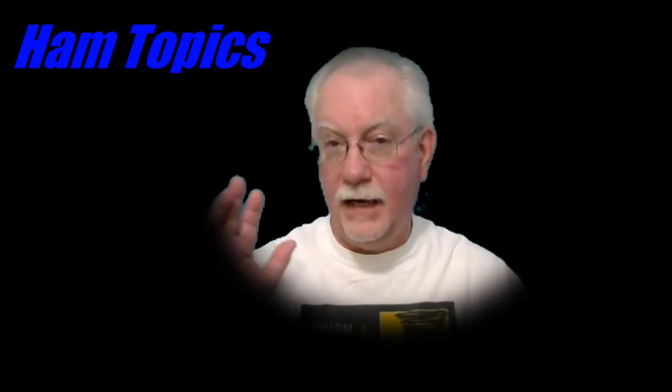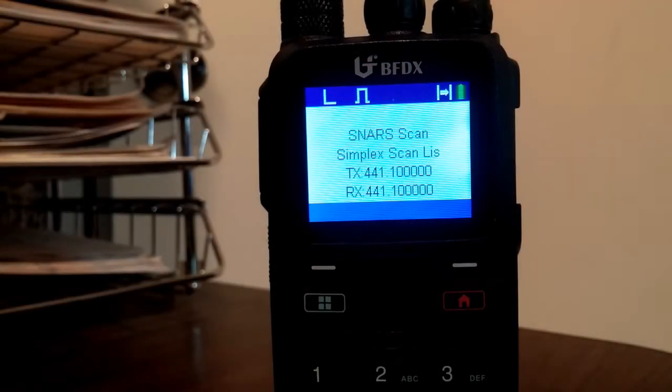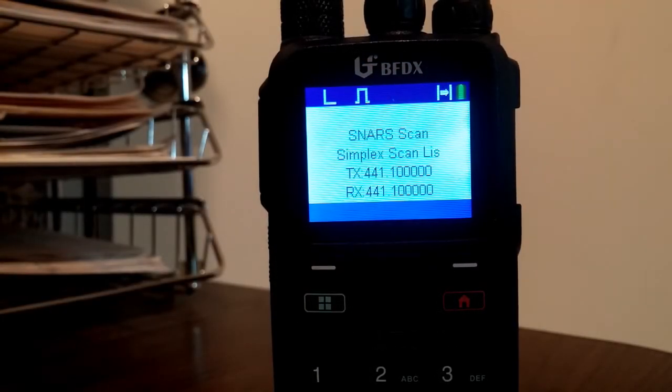Watch this next video and it will show you how to set it up and get you going. Right now what we're going to do is put the radio in the enhanced scanning mode.